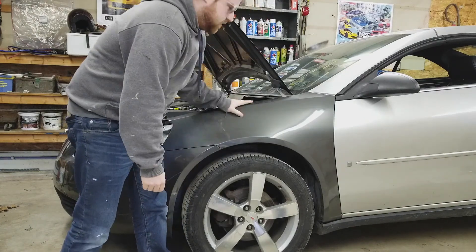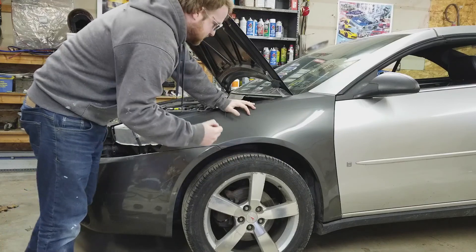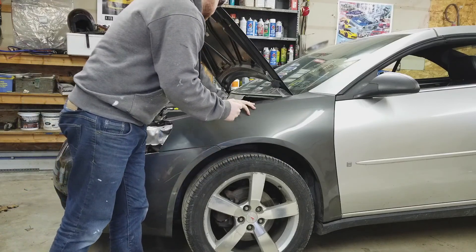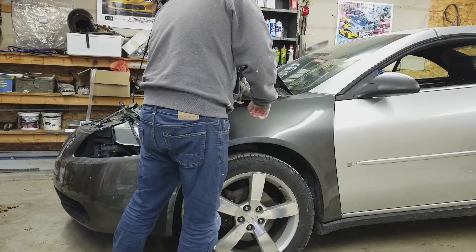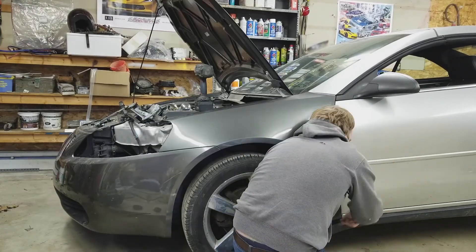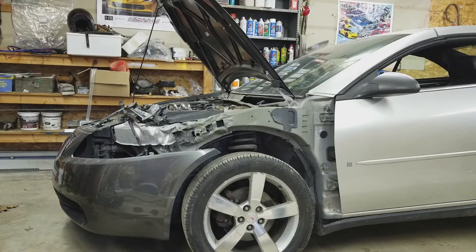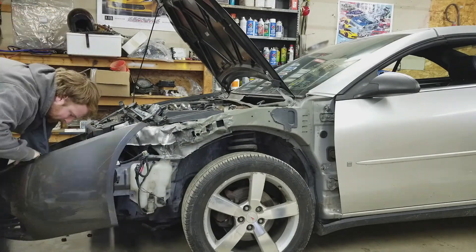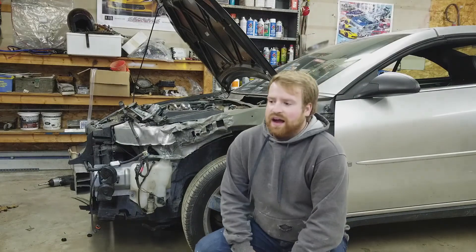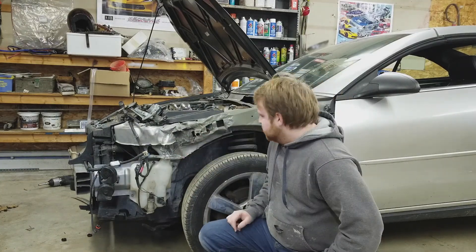The good news is that all the parts on this I only put on loosely, so it shouldn't take very long to pull off. That was like maybe five minutes in time-lapse, so you can see some of the damage here. Let's go work on the S10.